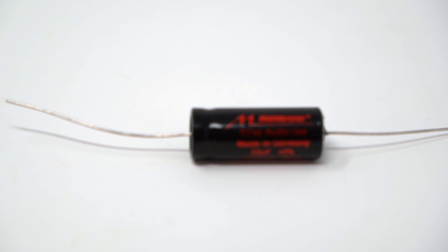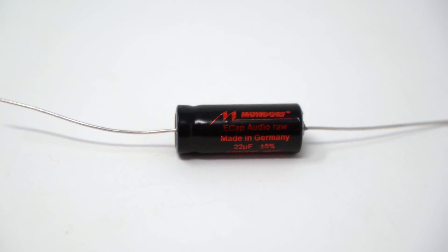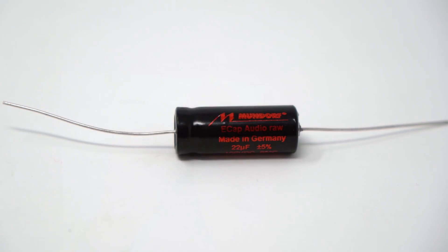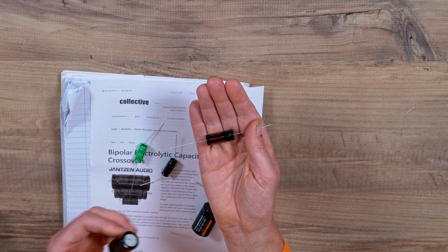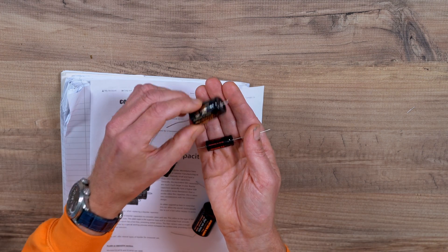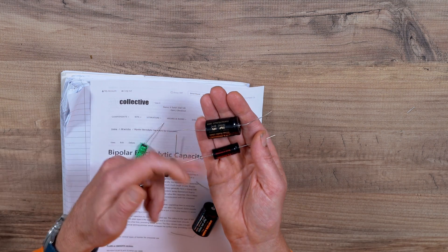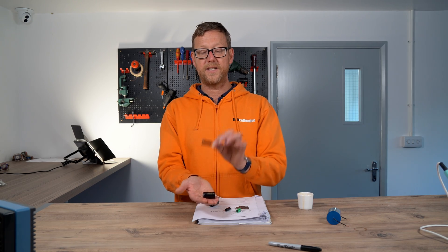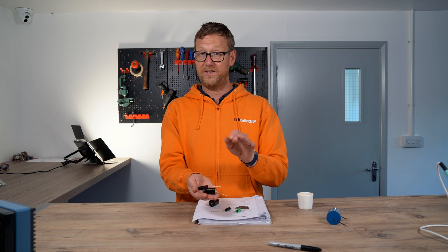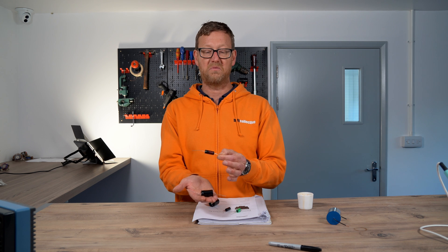So this is a Mundorf raw 22UF 100V — see the size of it? It's quite small compared to the 22UF 70V plain. The difference between these two is that the foil in the raw is rough, just to achieve the high capacitance. That's why it's so small and quite cheap to make.